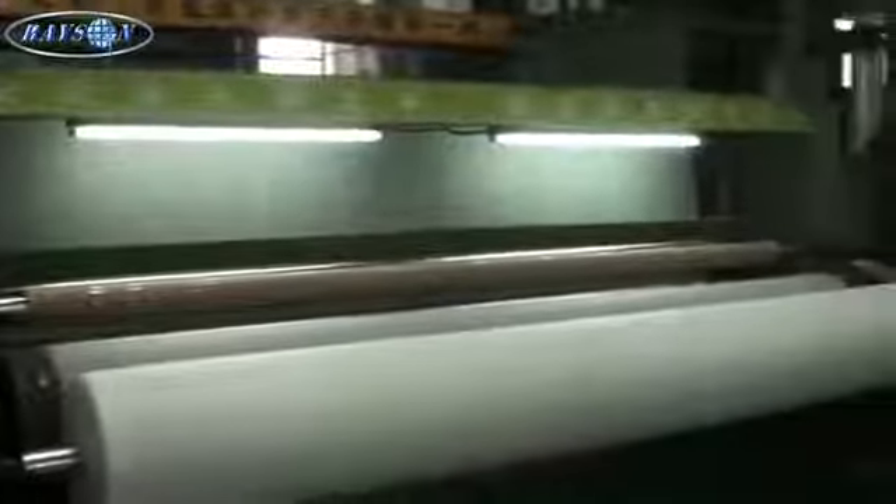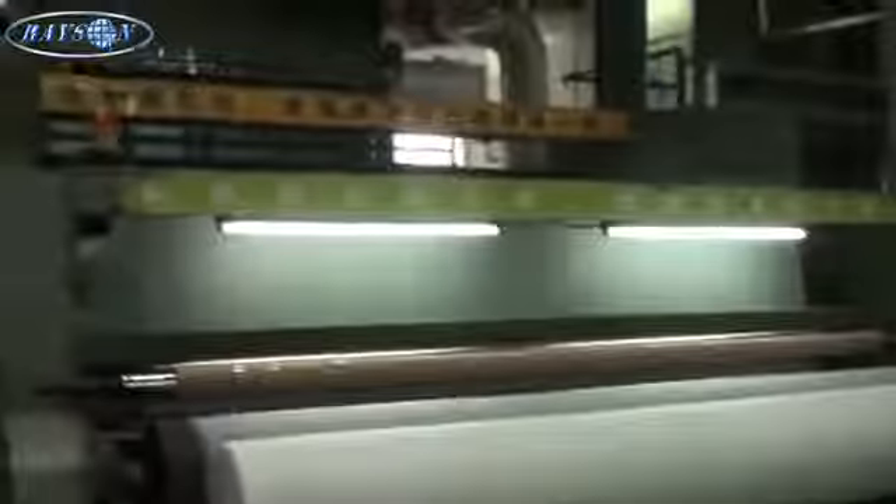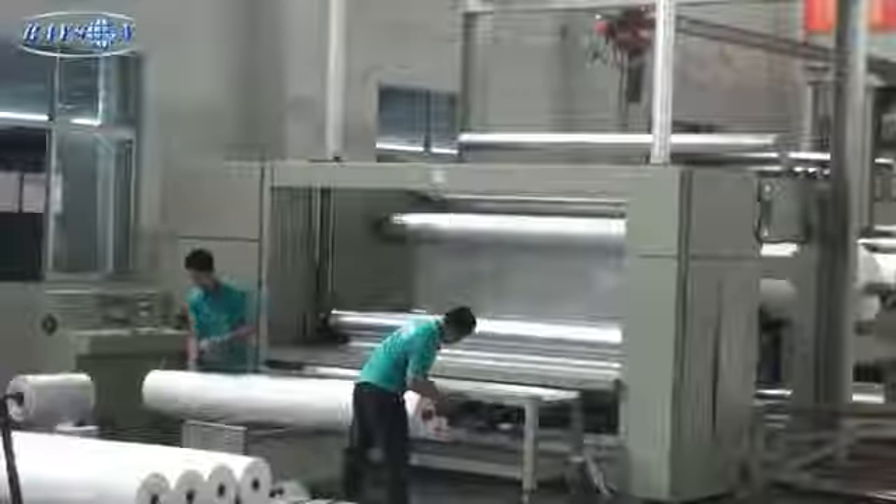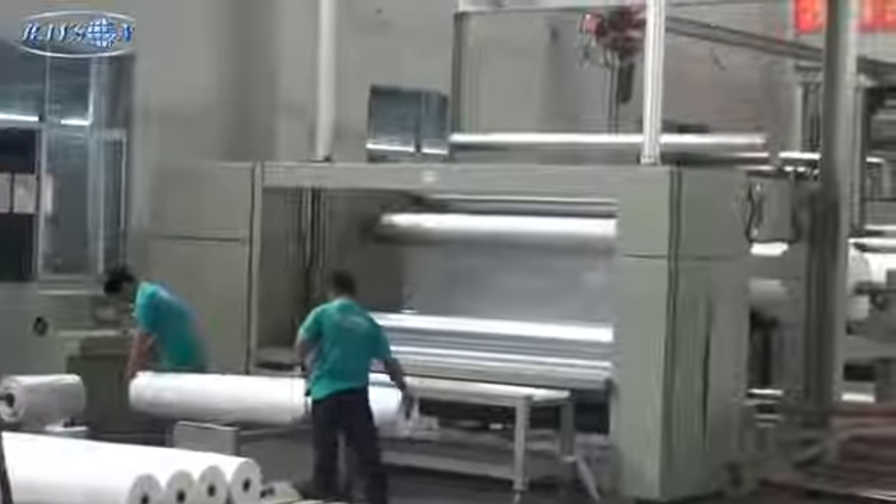There's the latest, the newest extruder, where they can double laminate — take two fabrics and laminate them together to create a different type.